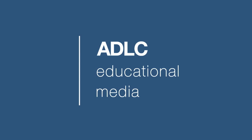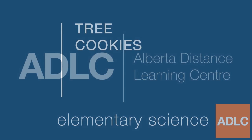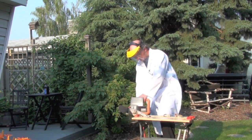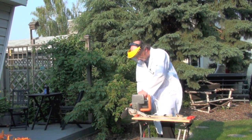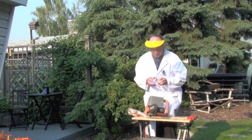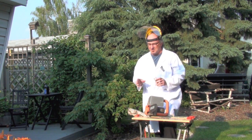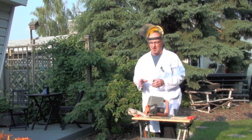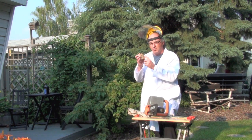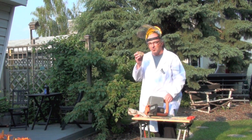Hello and welcome to another ADLC digital lesson. Today our lesson is on tree cookies. Preparing your own tree cookie is obviously something that's dangerous and you'd want to get your parents' help. But once you get a tree cookie you can learn an awful lot from it. So let's go back to the lab and see what we can learn from this tree cookie.